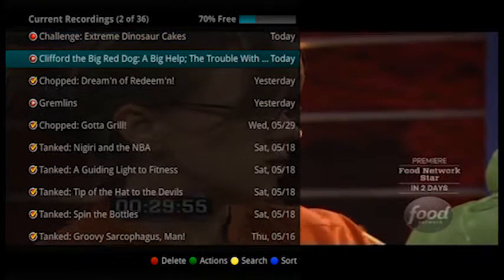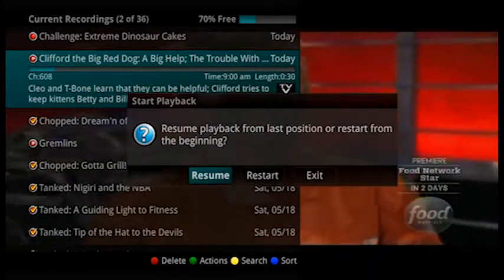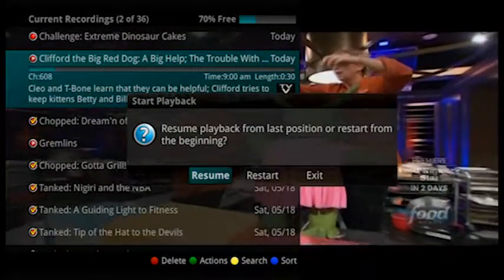If you stop viewing a program before it is finished, when you return to watch the program again, you will be asked if you would like to start at the beginning or resume play where you left off.